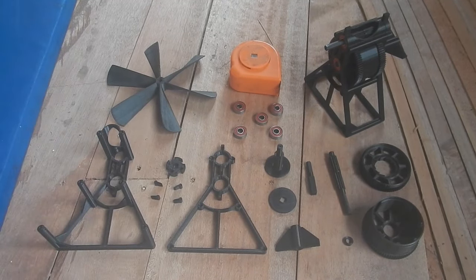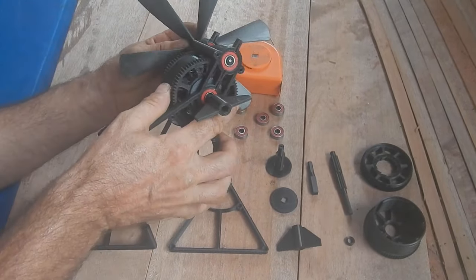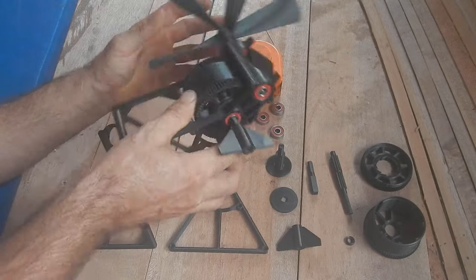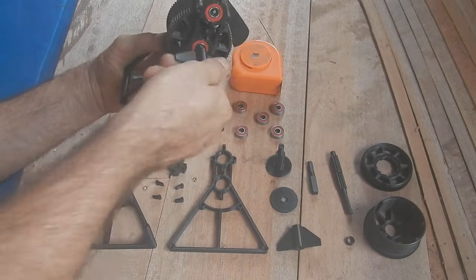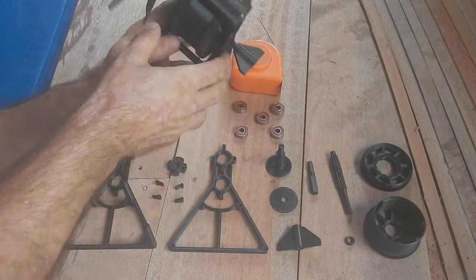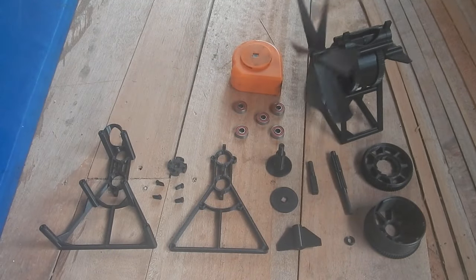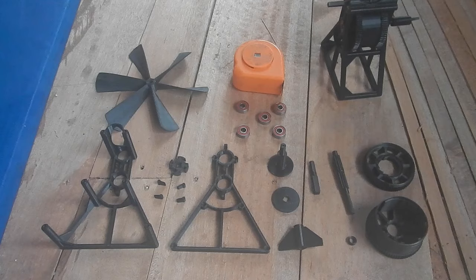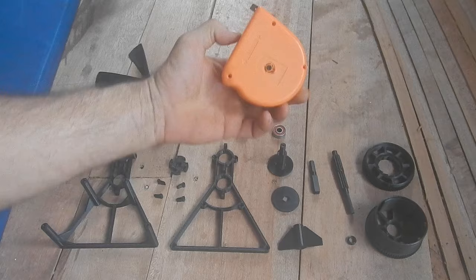These are all the parts needed to build one of these fans. They didn't print out an extra propeller yet, so I'm just stealing the one off this. You wind it up like so and then it blows. This one goes for about 15 minutes if you wind it up all the way.